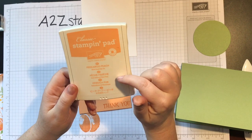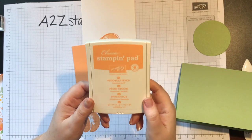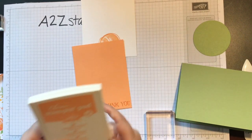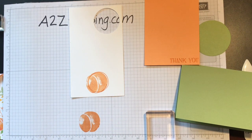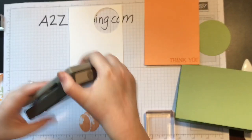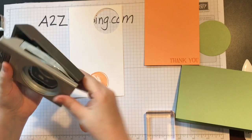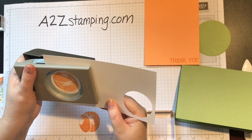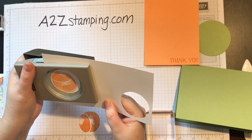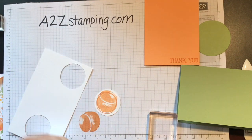Peekaboo Peach is one of our 2016 to 2018 ink colors, which means it's only going to be around for another year, so if you love peach you'll want to check that one out. Now I'm going to take my two-inch punch and punch this out. The cool thing about our punches is they store flat and you just push the button. I'm going to put my peach in there and cut this out with the two-inch punch, right here in the center.